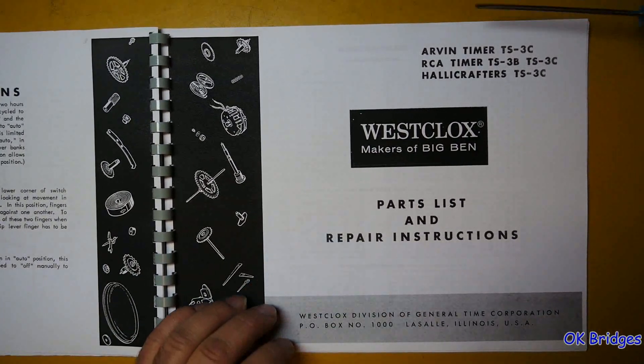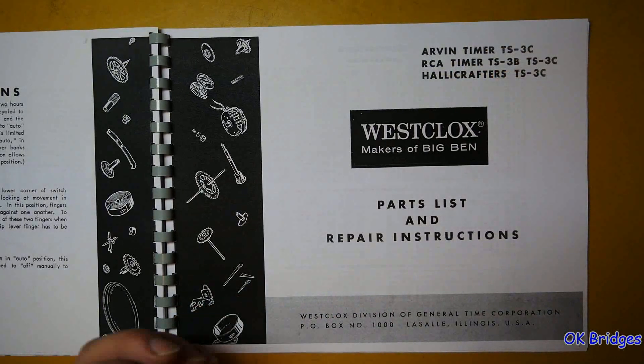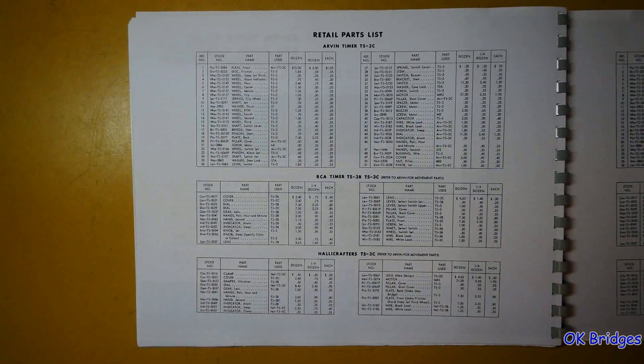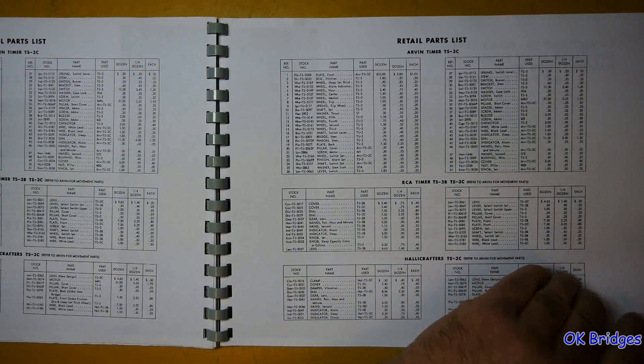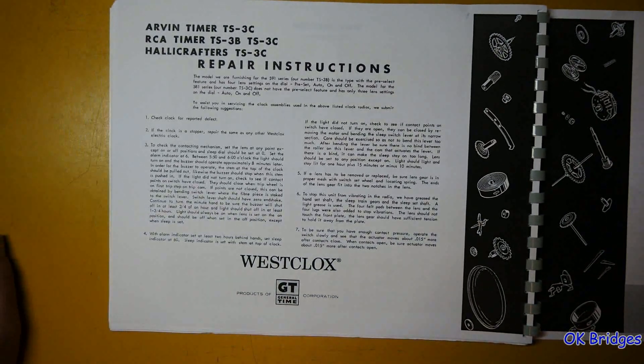They also made timers for Arvin, another RCA product, and then Halicrafters — which is mostly known for communications equipment like shortwave radios, but I believe they also made an AM clock radio. I'm guessing these probably use the same mechanism as the RCA timer but with different dials and parts to accommodate the clock in the case. And here are the repair instructions.